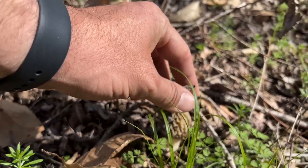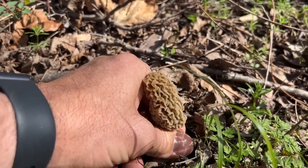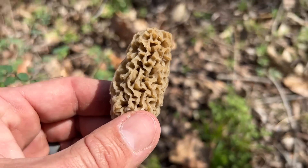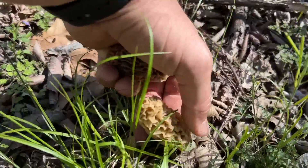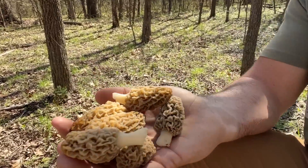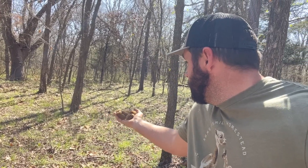I see you trying to hide there — oh yes! Here's another one, I'll take that. Well, I didn't come out here planning on finding a bunch of morel mushrooms today. It was pretty chilly last night and I didn't think they'd be up. But I'm getting more than my hand can hold and I see another one over there. Looks like we're going to be eating some mushrooms tonight!